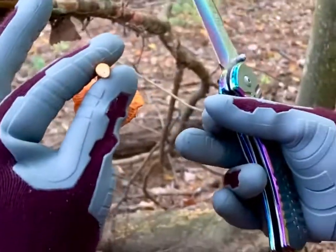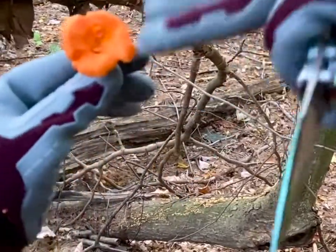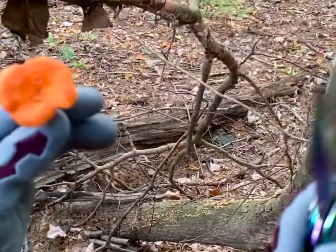It's firm and white on the inside, and kind of divots in like a flower.